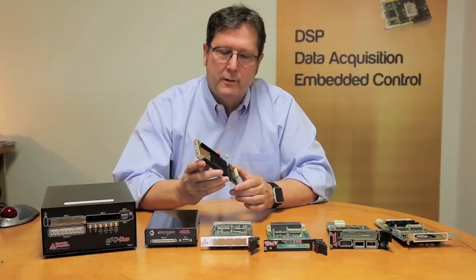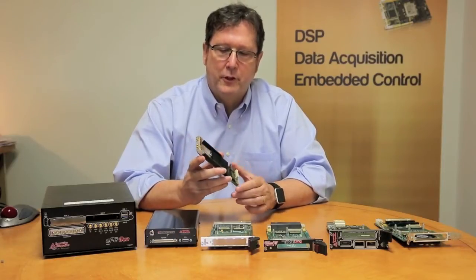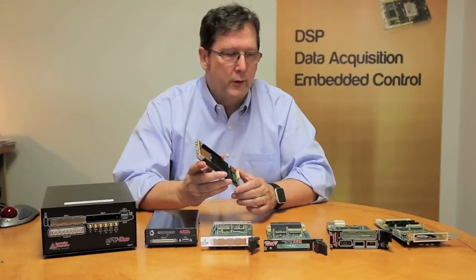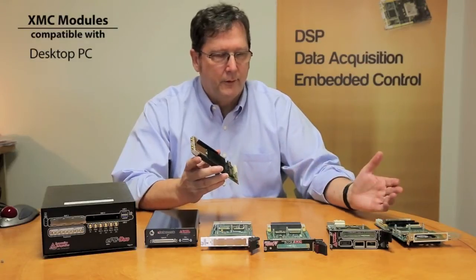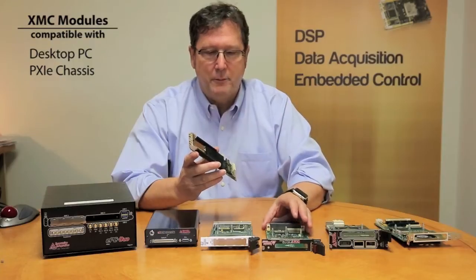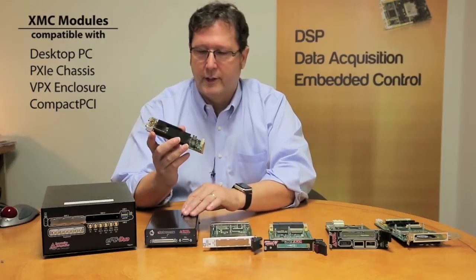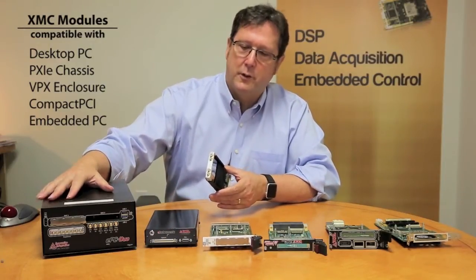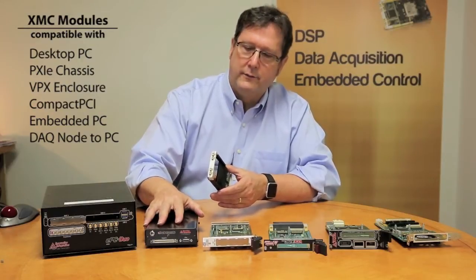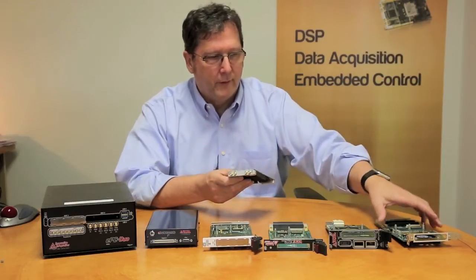The value in using this particular modular format is that it can be adapted for use in a wide variety of ways. This same module can be deployed in a desktop PC or in a PXI chassis, in a VPX enclosure, a compact PCI system, it can be deployed in an embedded PC such as this EPC DUO, and it can be tethered to a PC using the DAC node. In every one of these cases, this module is mated up to the adapter of choice.